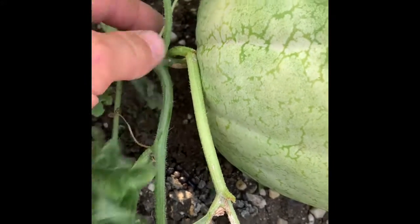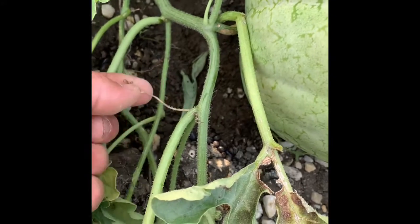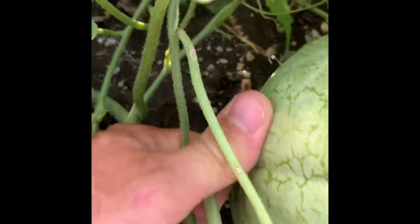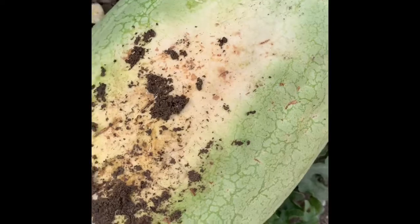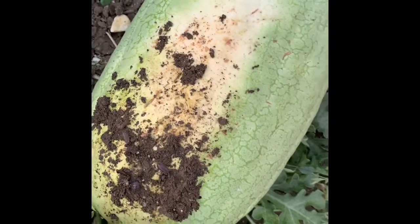Here's another one. You can see the tendril right at the stem where it comes out of the melon is green, but the next tendril down right here is dry, and looking back here this tendril is dried up also. So this one is ready to pick. Looking at the other side, you can see it's yellow on the backside.